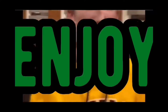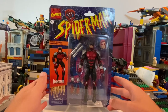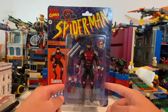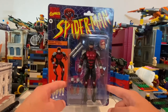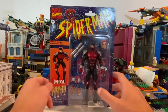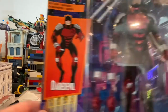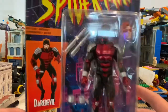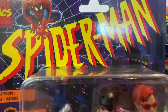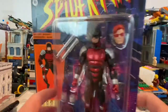Let's get right into the video. I have the Daredevil from the Spider-Man Retro figure wave. I found them at my Walmart — I was super happy when I found them. Here's the front, here's Daredevil on the board. This is a different Daredevil than I'm used to seeing, but here's the Spider-Man logo from the animated series, which was my favorite animated series and still is.